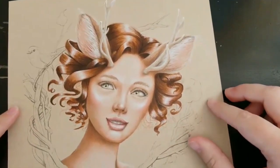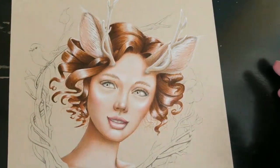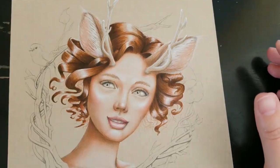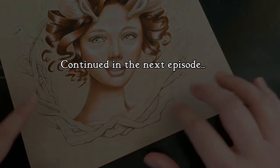The only thing still missing from her face and the portrait is her eye color. The reason I haven't done it is because I can't figure out what color eyes I want — I'm leaning towards green or brown but I'm not sure. So while I'm thinking about that, I'm going to do the branchy border.